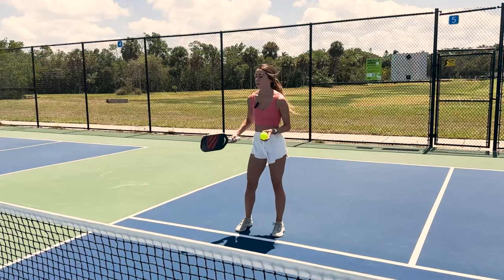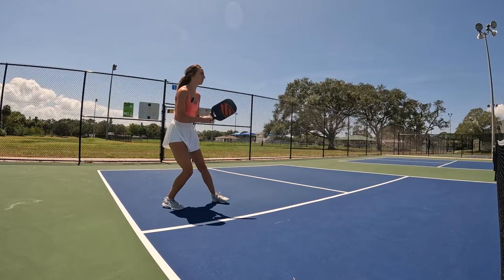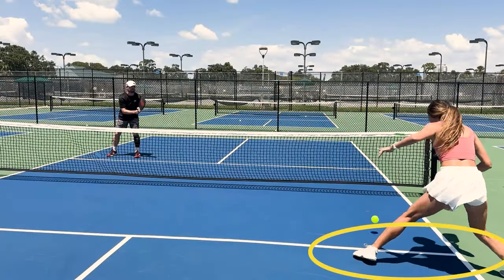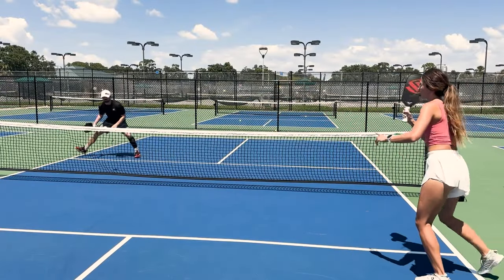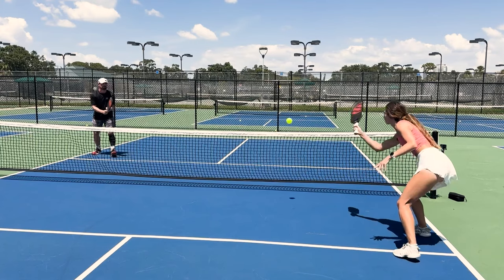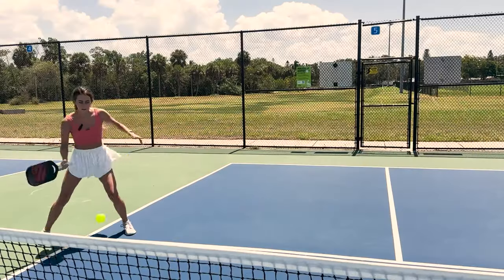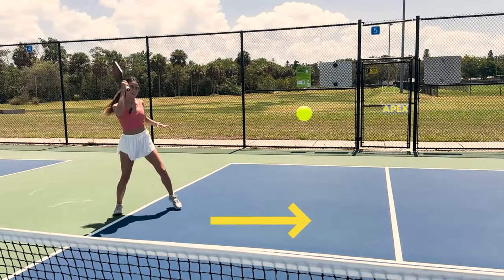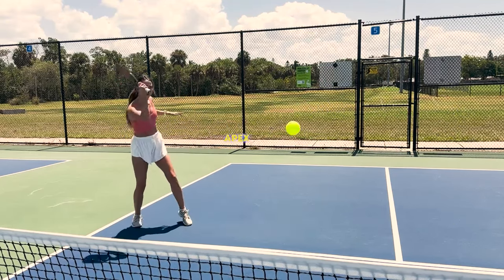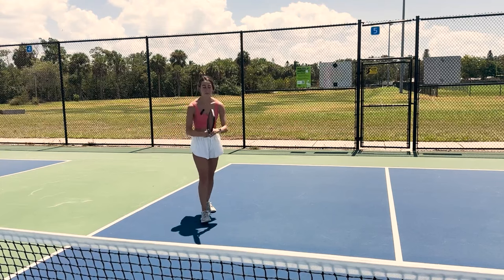Now we're going to do the same thing, except cross court. As you can see, for some of these shots I'm almost completely off the court — I have to do that if I want to hit this shot, because I have to wait for that apex. Very important: you can't hit this shot on every single dink. And if you do have to pull yourself out wide, you have to make sure you practice recovering back to the middle part of the box so you're not caught off court and leaving your partner hanging in a game. This is a great drill to work on footwork, hitting the shot, and recovering back.